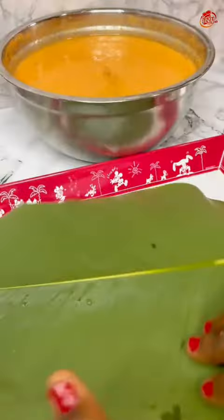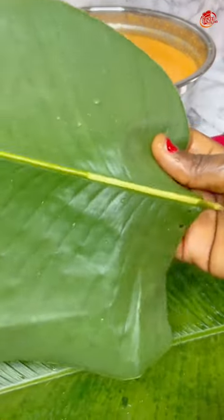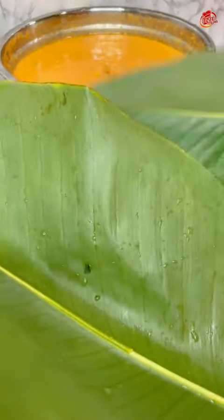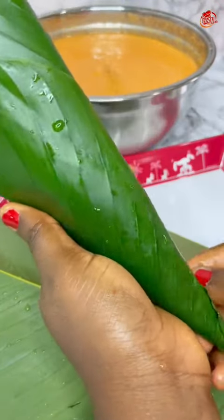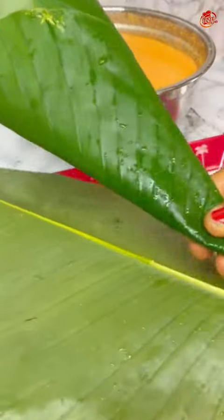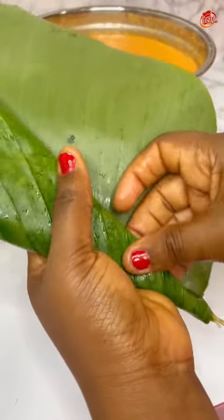As you can see, I'm using leaf wrap. So many people have been complaining, saying they can't wrap moi moi, can't wrap their boy, can't wrap rice or eko with this leaf. Please watch this part closely and I will show you how you can wrap this so easily without stress. I had two leaves and I already took out the back stem, then wrapped them into a cone shape.